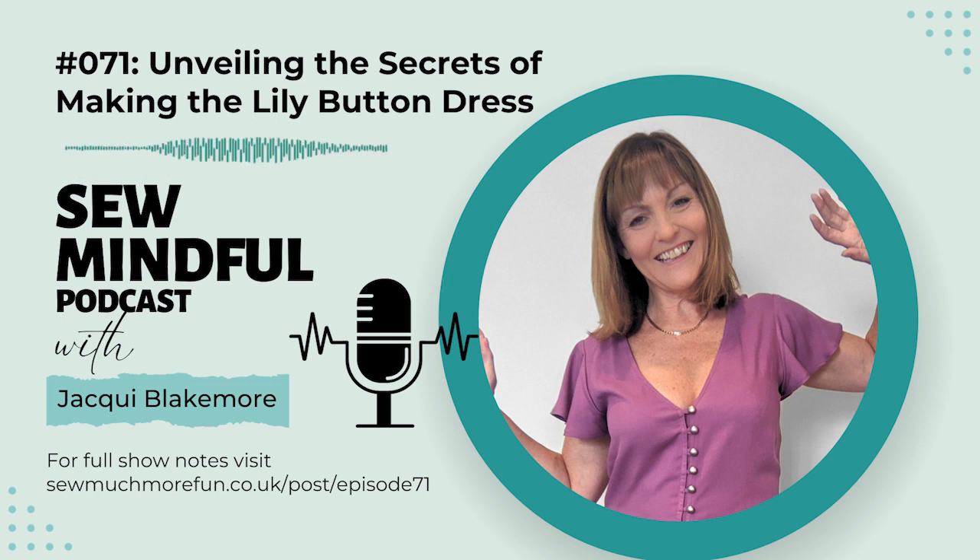Hello and thank you so much for joining me today. I've mentioned in recent podcasts that I'm trying to be a bit more organized and deliberate with my makes, partly to use up my fabric stash and partly to fill gaps in my wardrobe. I'm thinking ahead to the party season and was delighted when I got the opportunity to be a tester for Made Label as part of the new launch of their website and some new patterns. The pattern options were all gorgeous and I chose the Lily Button Dress because I thought it would make a great party dress for the festive season and also a lovely day dress option for the spring too.